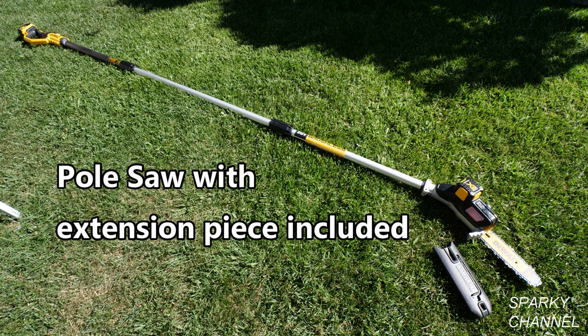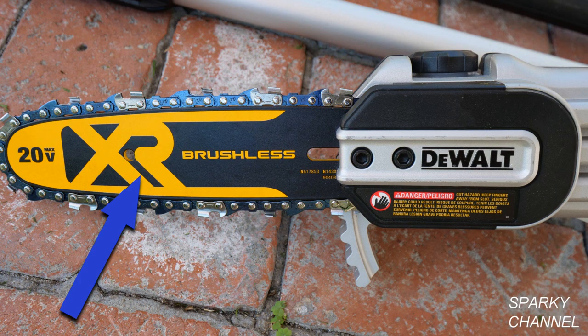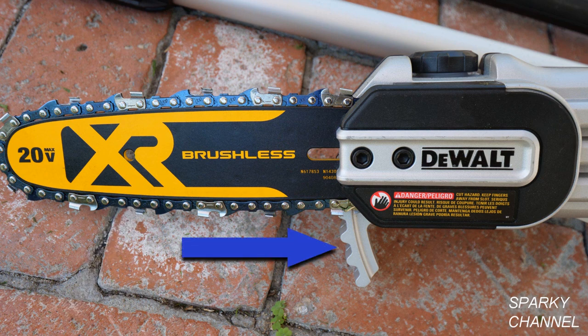If you use the extension piece it'll give you about an extra 42 inches of reach. The third section is the cutting section. It has an 8 inch chainsaw end and it has a guard for pulling loose branches and so forth out of the way while you're working.